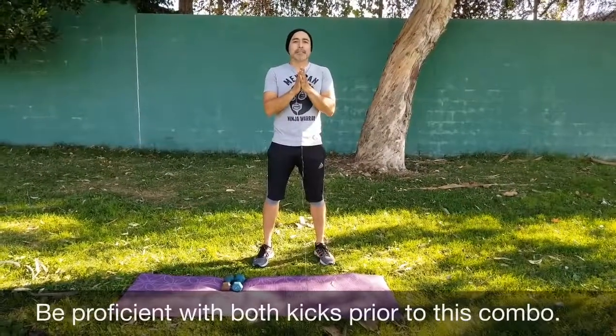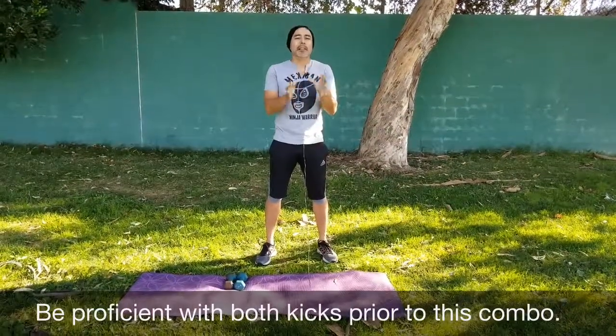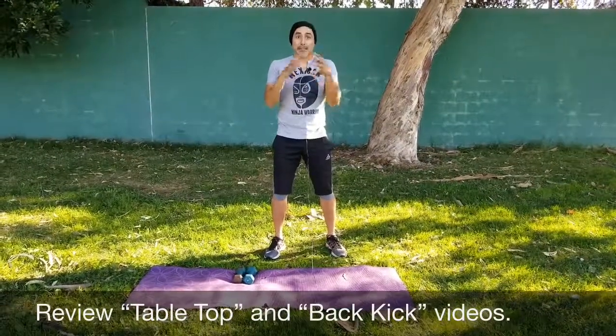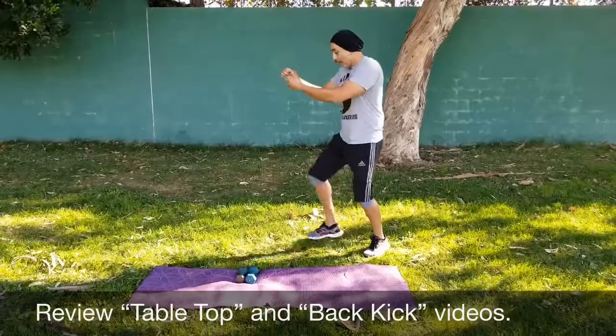We're going to do a front and back kick combo. These are a lot of fun, very dynamic, and from the other videos you already got these techniques down — let's put them together. Great fighter stance.